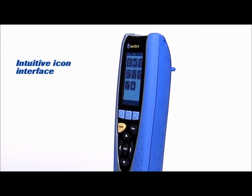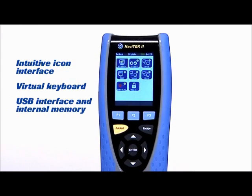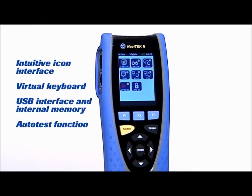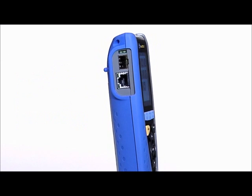Designed to increase efficiency, this intuitive and cost-effective tester significantly simplifies and accelerates cable installation and network troubleshooting.